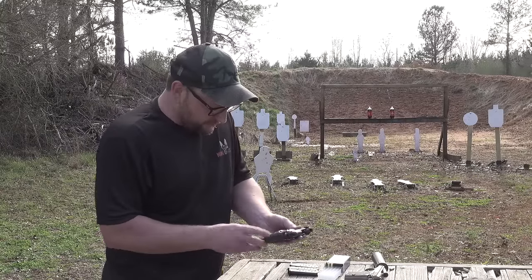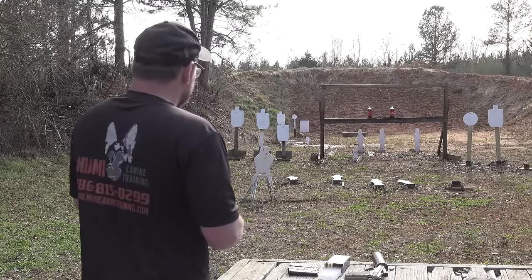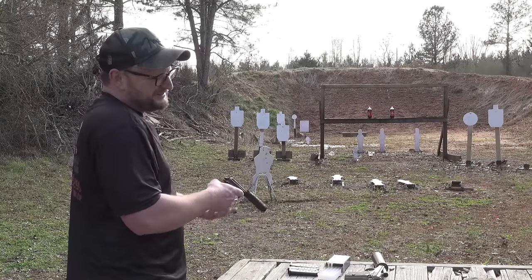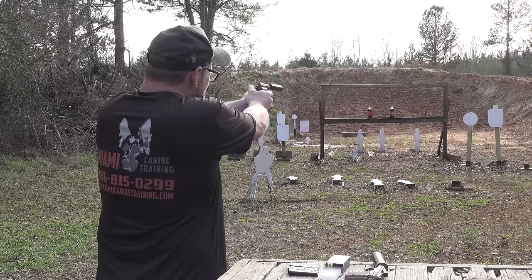We're going to shoot this a little bit more. I'm a fan of .22s — I like them. And this is just a fun gun to shoot. Is it really practical? Is it like a target pistol? No, it's not. But who cares? It's awesome. Thing is ridiculous.